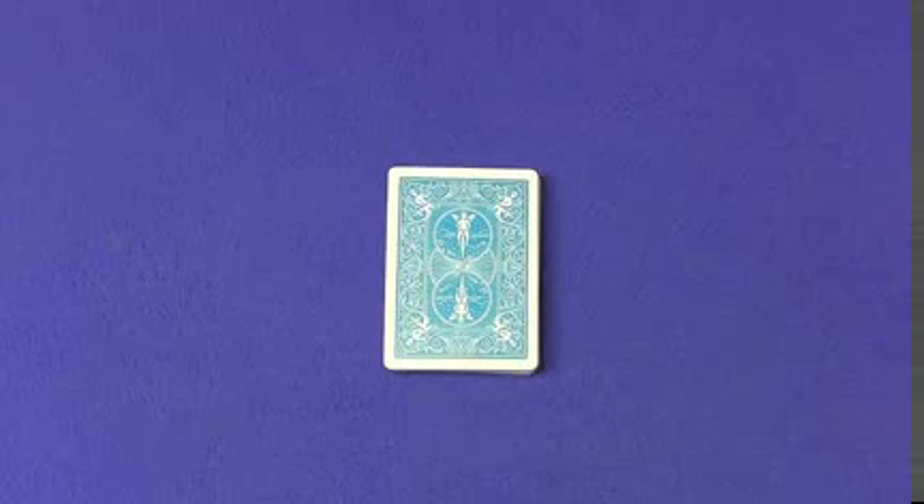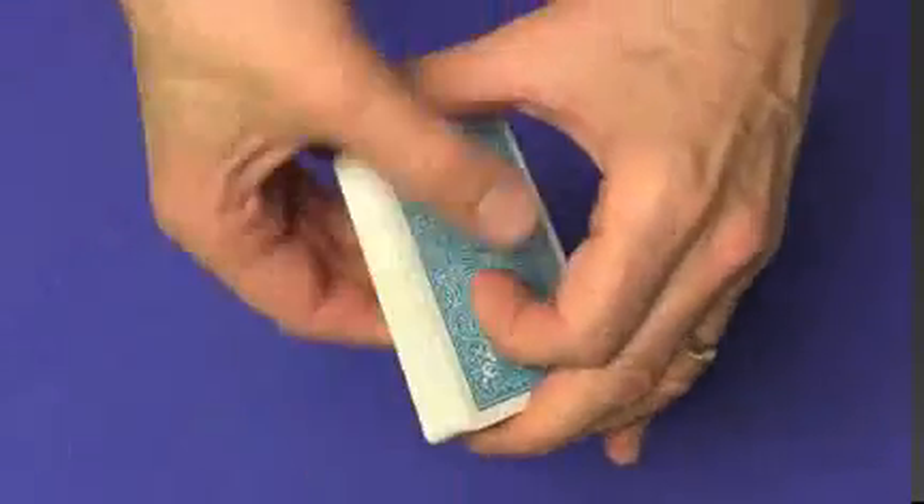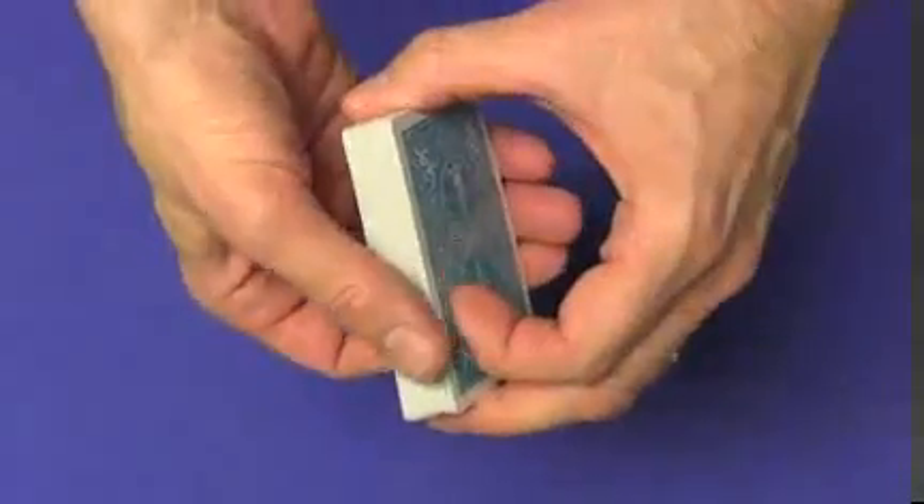I love this one because it's quick, it's powerful, you can do it any time, any place. There's no setup required, and it's probably the first card trick I show when somebody wants to see a trick. What you're going to do is take the deck and give it a little bend forward. Actually, that is a little bit of preparation, but that's it — you'll see why in a little while.